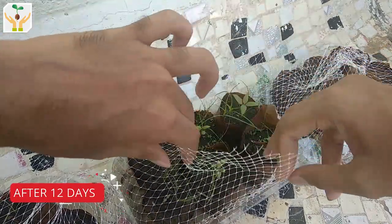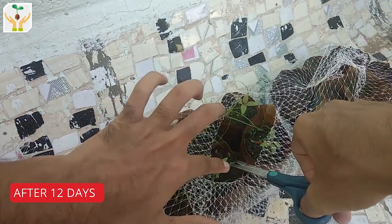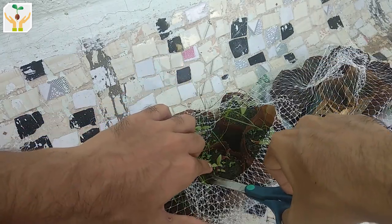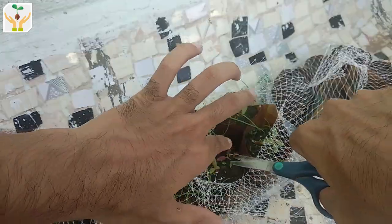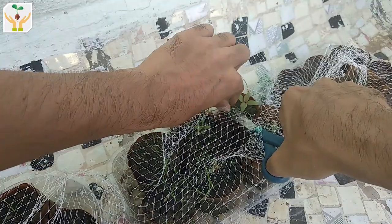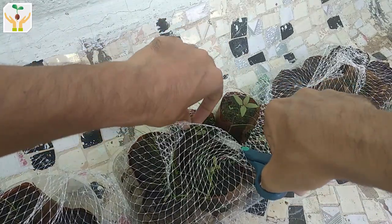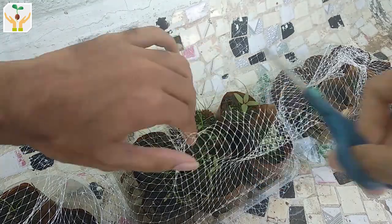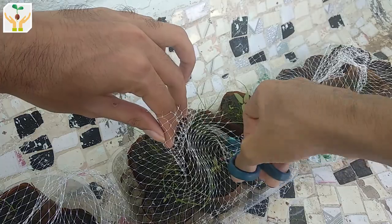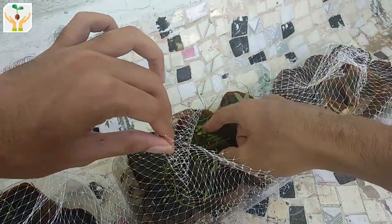This is an update after 12 days. You can see the seedlings that were thinned out have grown taller and stronger, and some more seeds have germinated — so we'll thin those out also. Using the same process, just cut the smaller seedling and leave the healthier, stronger one. If you do not thin them out, the seedlings will compete with one another and not grow stronger, so it's essential to thin them out.